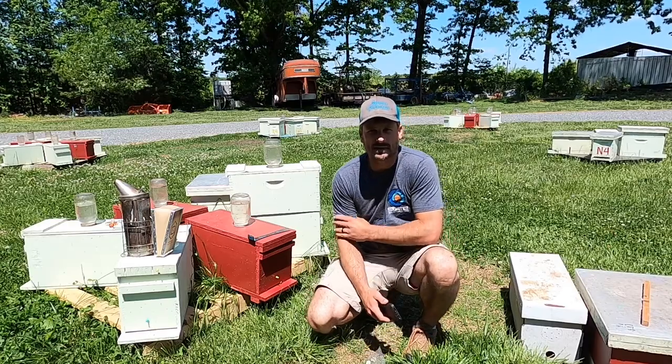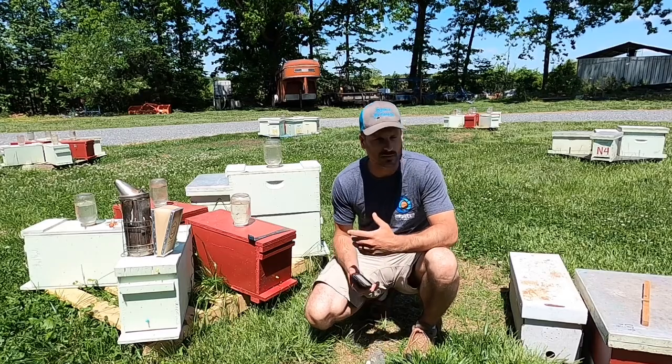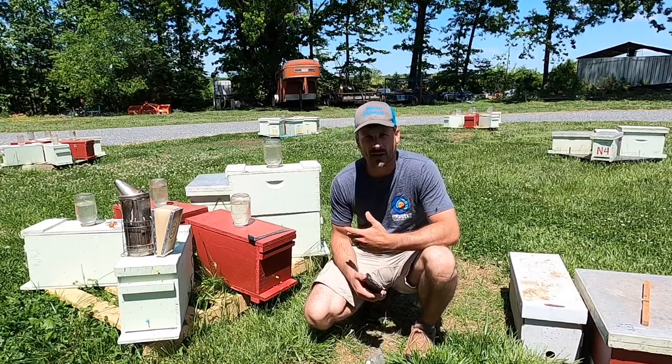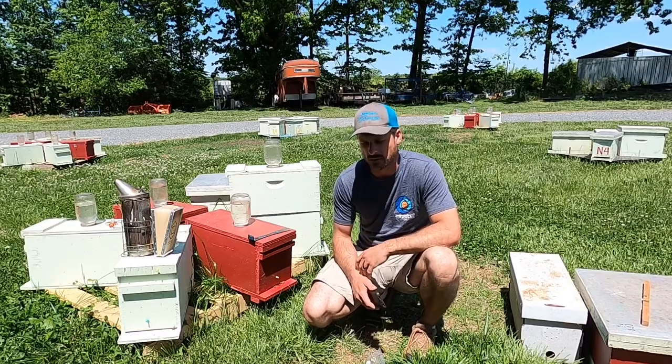Hey, Justin Dyson here, Dyson Apiaries. Planning on putting out a little quick video on what to expect when you're picking up nucs, how to handle that process and what to do immediately after as you get them home.